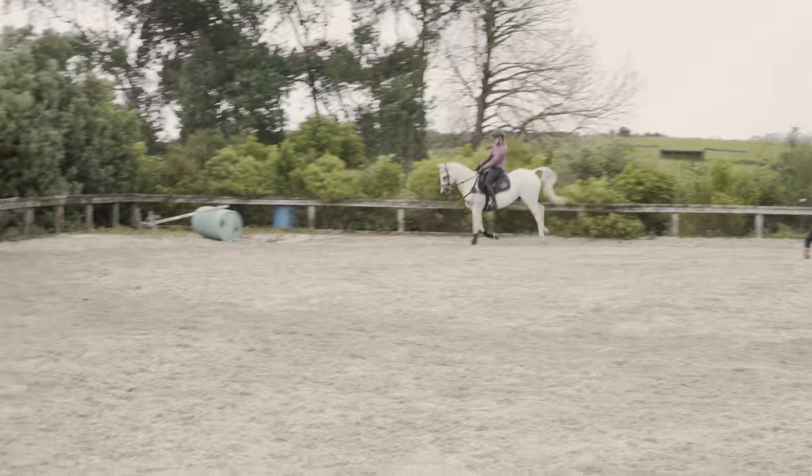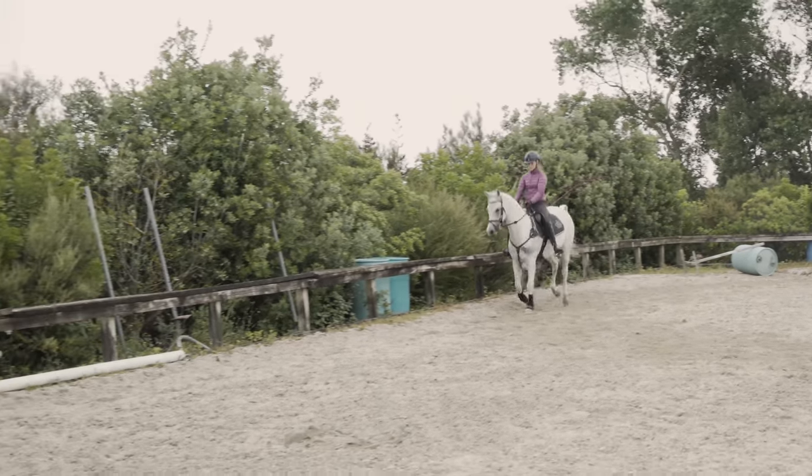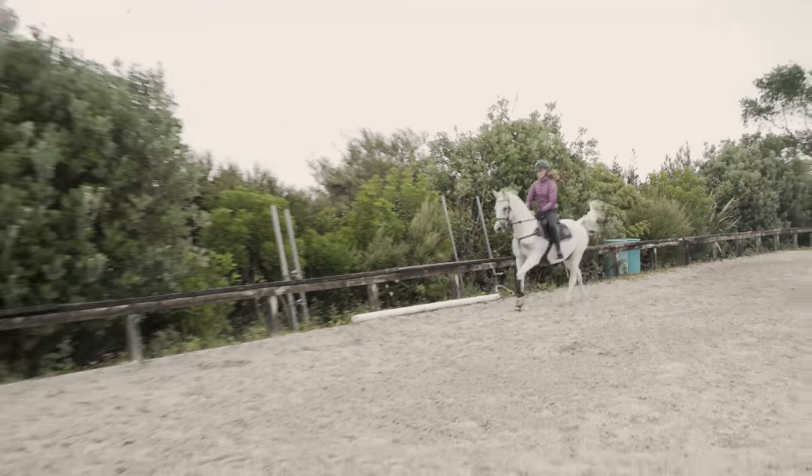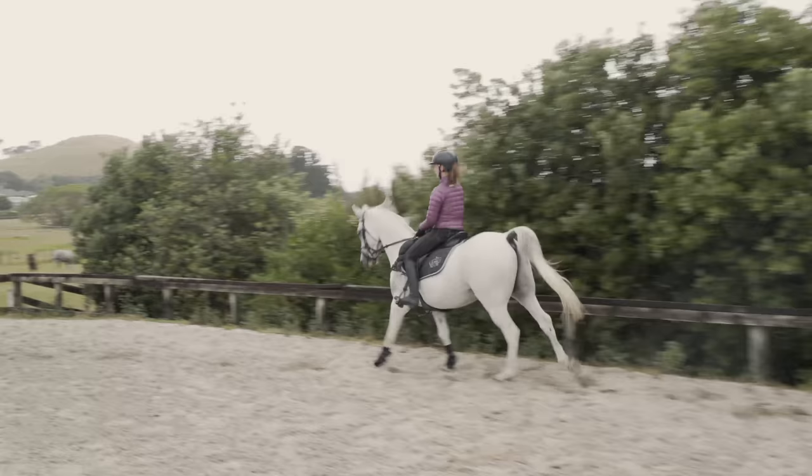So for a horse that's particularly stuck — go large, out right round the arena. Medium canter, good. Bring him back, hug him round your inside leg.